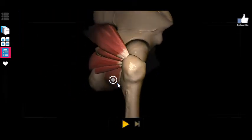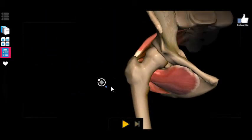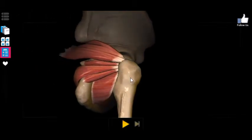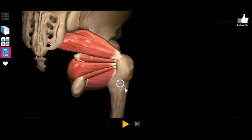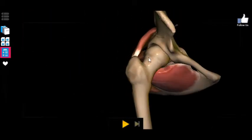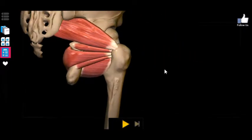By looking at where this point of insertion is relative to the point of origin, we can sort of guess what type of movement these muscles elicit. If you can just imagine each of these muscles contracting and pulling on the greater trochanter, it sort of pulls it back and rotates the femur outward laterally — rotating the toes outward from the body. And that's called lateral rotation.